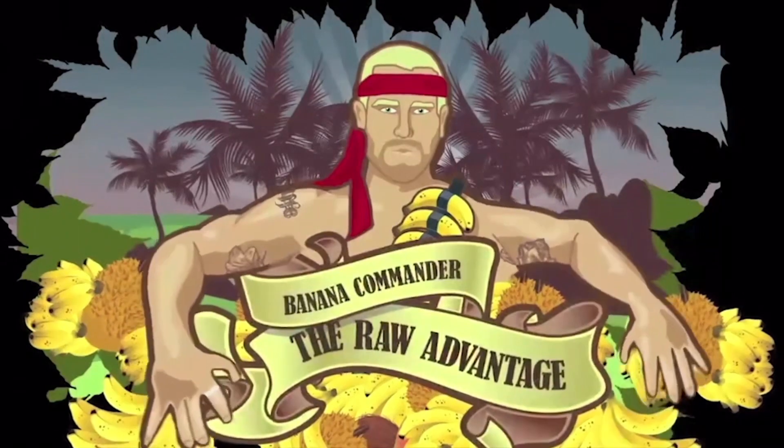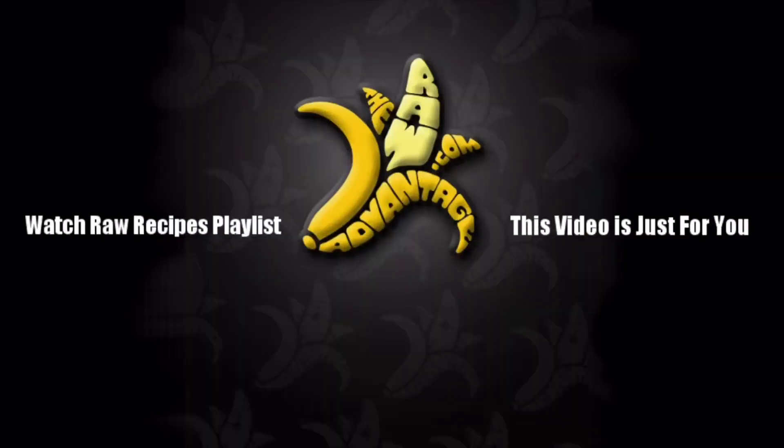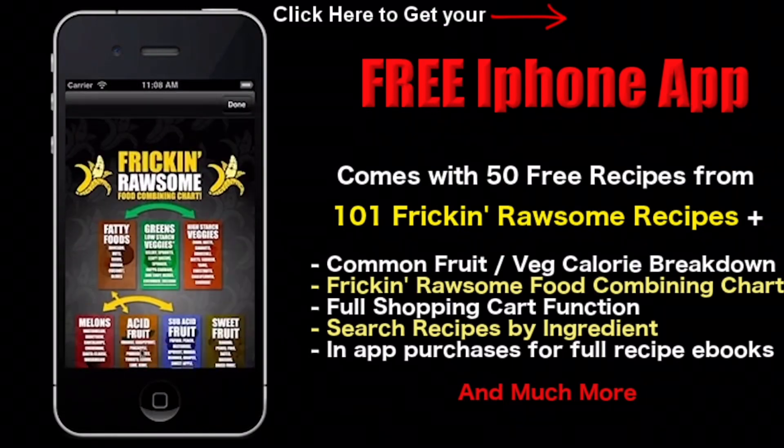Don't forget to check out my Rawsome Recipes playlist in the top left, subscribe in the top right, and get your three free ebooks by signing up in the bottom left. Grab my free iPhone app — it comes with 50 free recipes, a common fruit and vegetable calorie breakdown, a food combining chart, shopping cart function, and much much more.